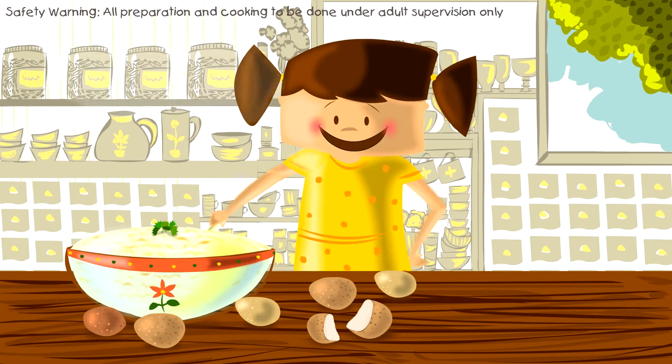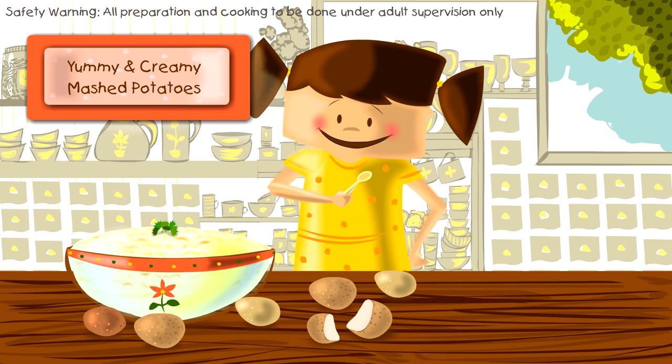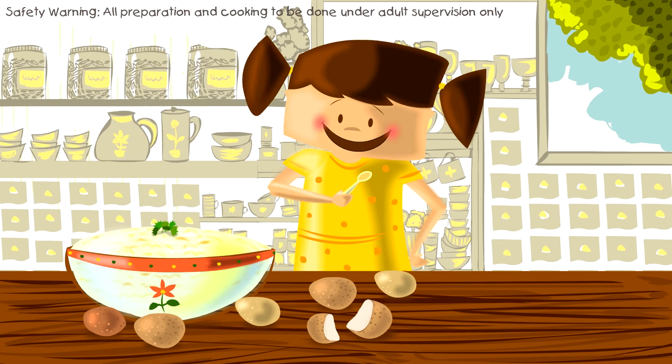Hey kids, welcome back! Today we are going to make yummy and creamy mashed potatoes. Here is what we are going to need.